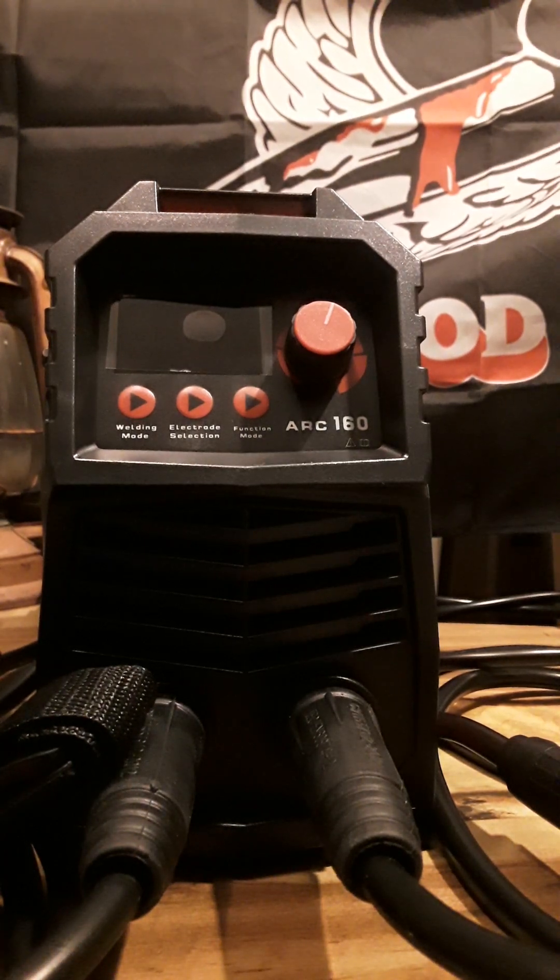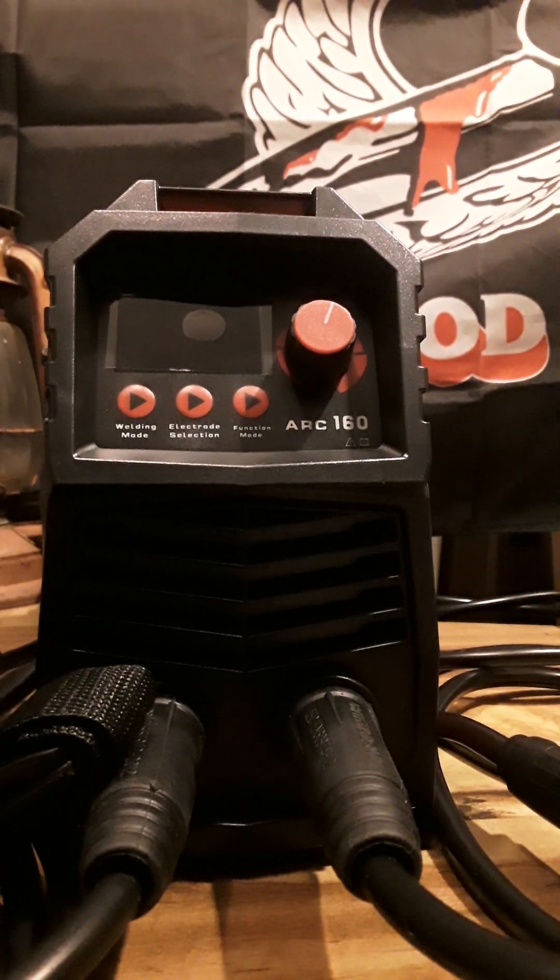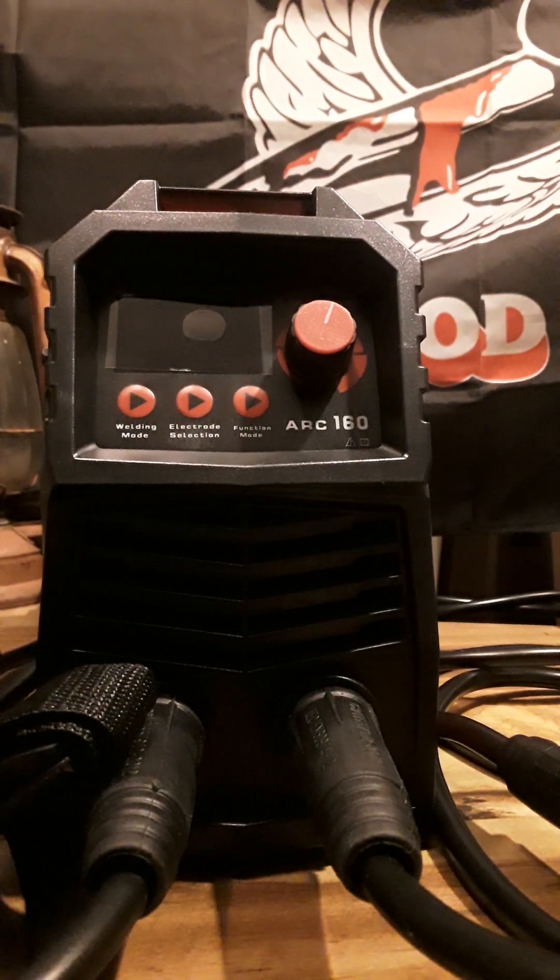Hello everybody, it's Fat Man from the Holler, and as always if you like my videos hit like and subscribe. Everybody's seen in one of my community posts I was talking about having my birthday, which was Monday, so I bought an arc welder. I've been wanting one for a long time for stick welding.